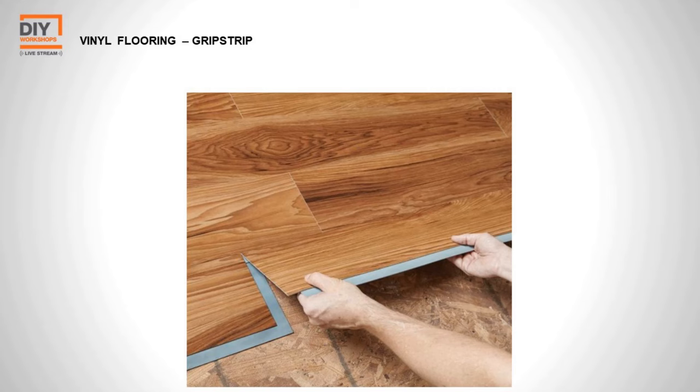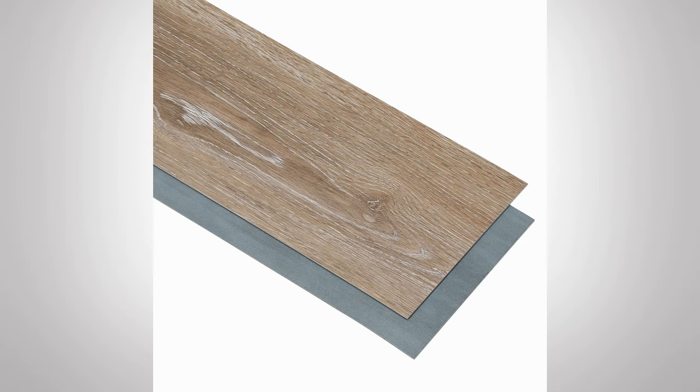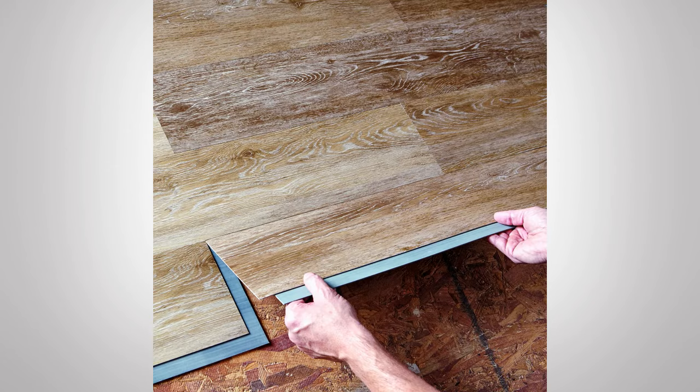There are a few other installation methods. The grip strip method was popular when vinyl first came out. Instead of tongue and groove on two sides, the grip strip has an adhesive strip on two sides, allowing pieces to stick to each other — still no adhesive to the floor. It's a little less forgiving than click lock because once those pieces stick together, you only have about a minute before they sit solid, making it difficult to readjust.